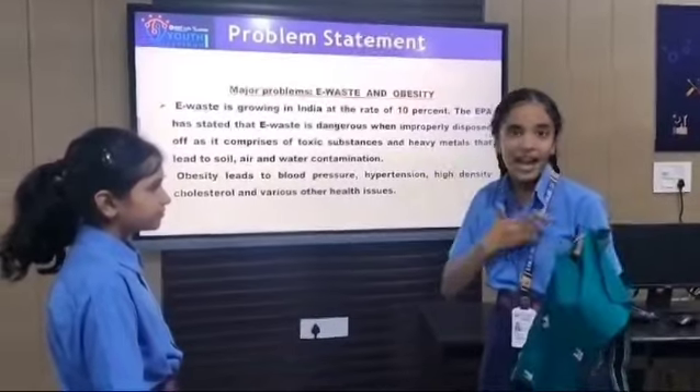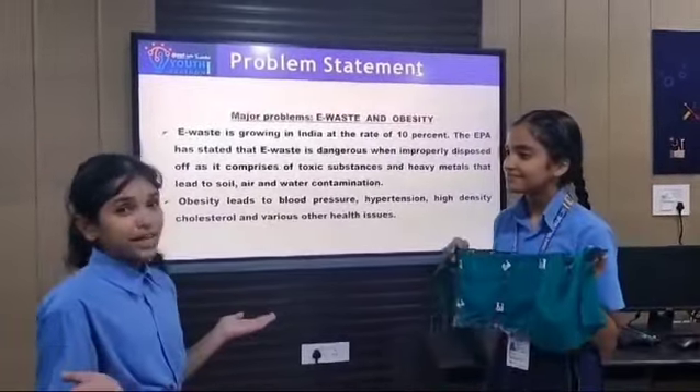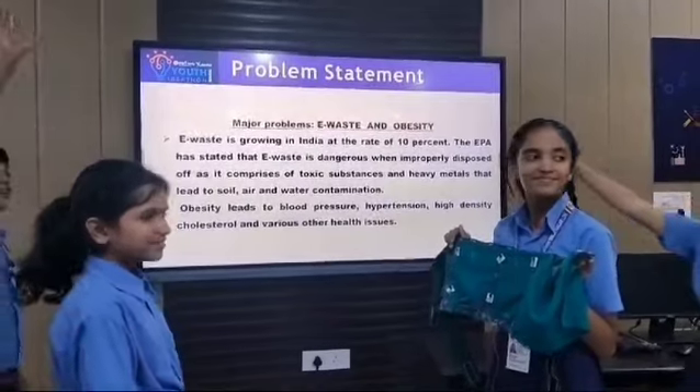Fitness powered by me and eco-friendly innovation. Wow, sustainable and smart. Yes, that's great. I want one. I also want one.